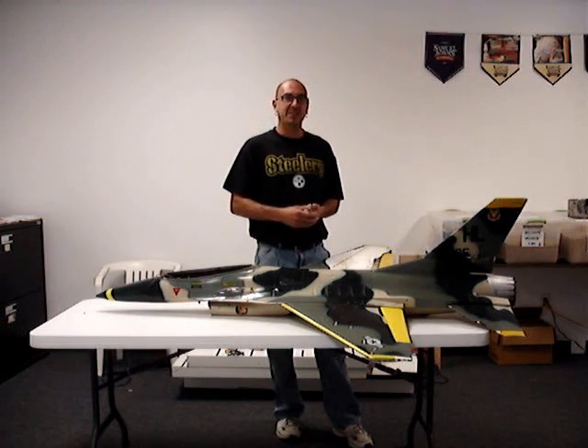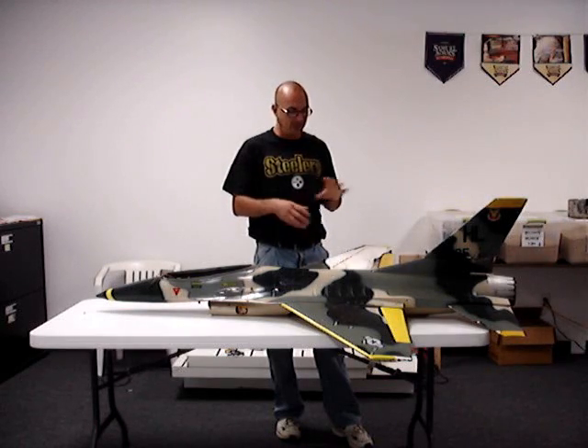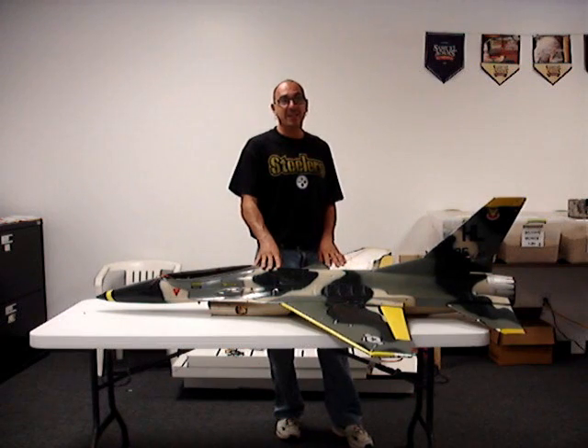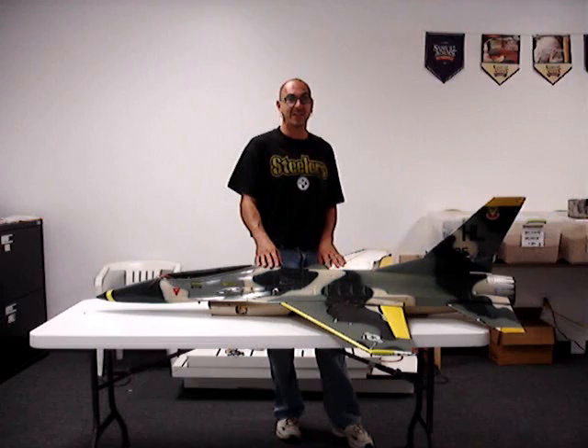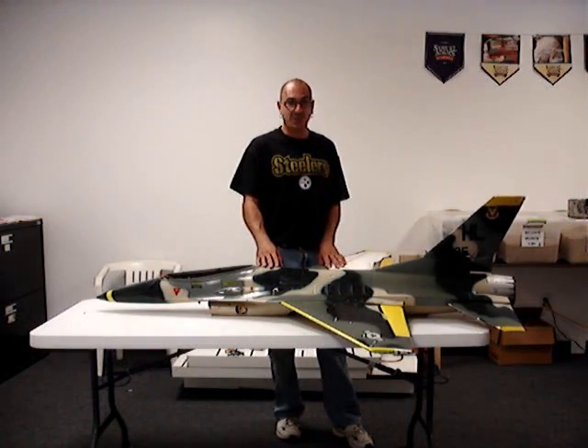What they've been bench testing that fan unit with is about 20 pounds of thrust. Where the Byron unit with the OS-91, you're lucky to get 12 or 13 pounds of thrust on the ground, 7 in the air. The electric one is pretty much 20 pounds all the way around. So this thing should scream.